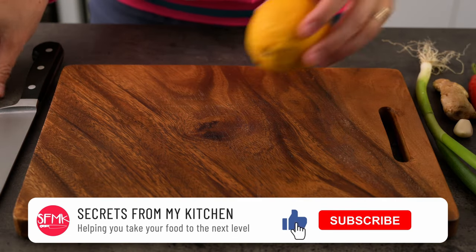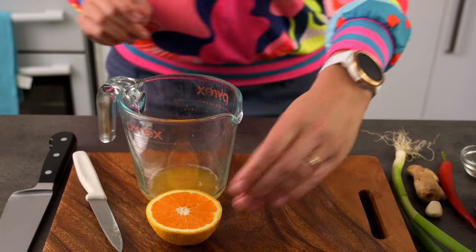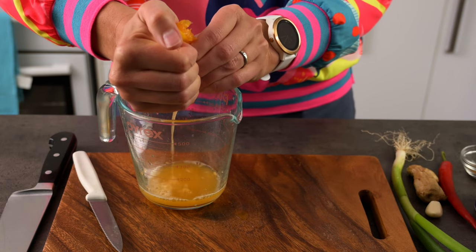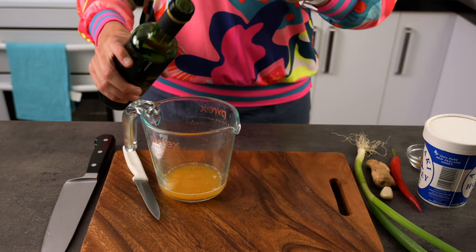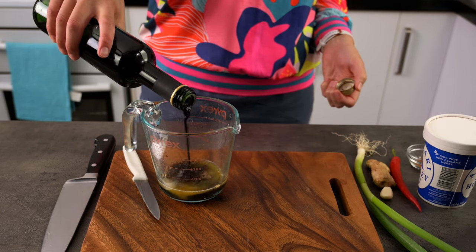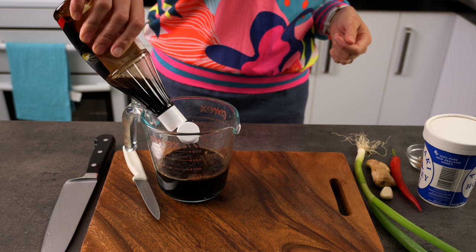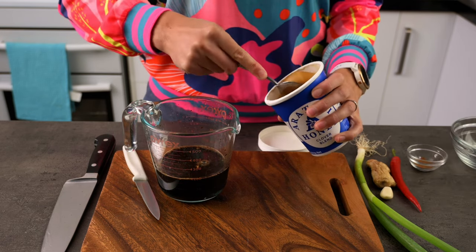First we'll put together our sauce ingredients. I've got a fresh orange to juice, but any fruit juice — like apple, pineapple or cranberry — works well too. Then add in the balsamic vinegar. I'm adding these ingredients straight into a measuring jug to save on dishes. Then add the soy sauce and the honey. You don't have to be too precise on measuring these ingredients.